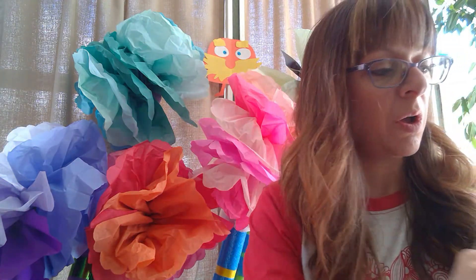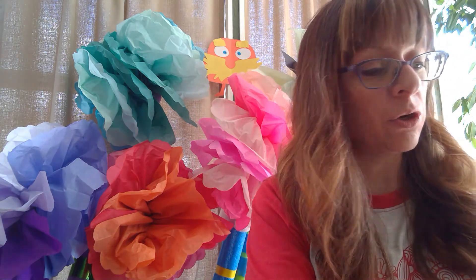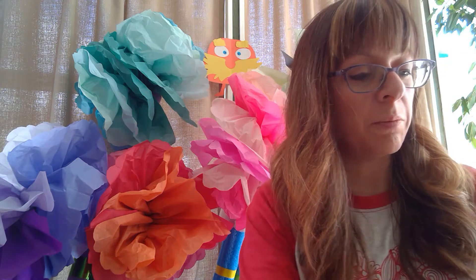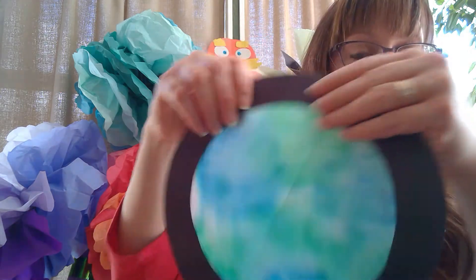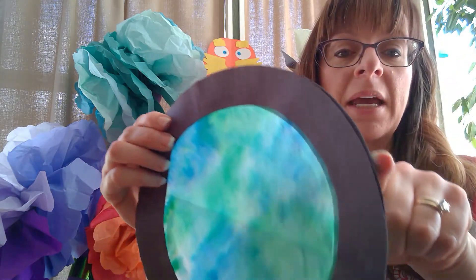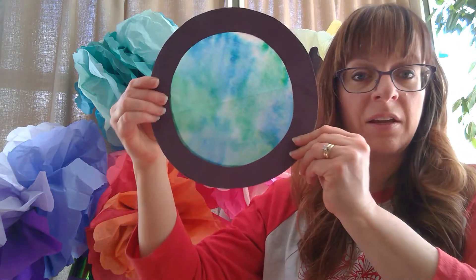Once your coffee filter is all dry, take your glue stick and glue your black piece of paper around the front and the back of your coffee filter. You may trim any extra pieces that stick out and then you have the earth.